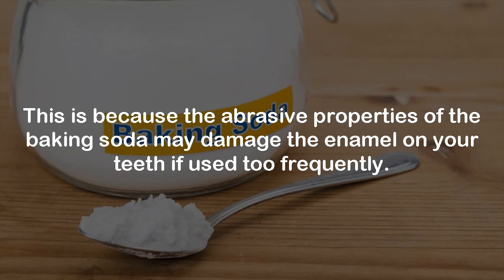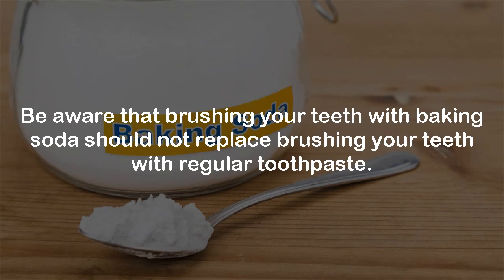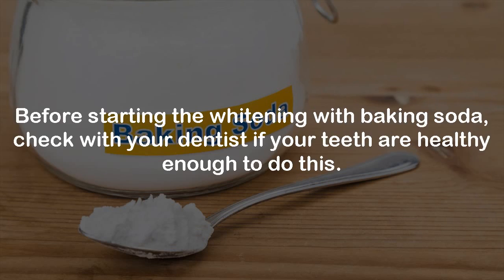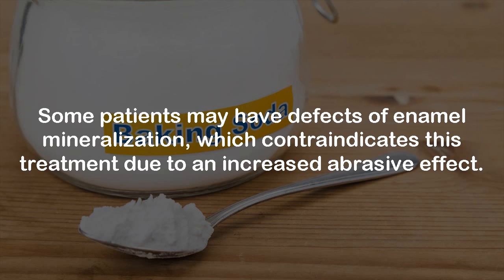Step 5: Be aware that brushing your teeth with baking soda should not replace brushing with regular toothpaste. Regular brushing will help to fight cavities, plaque buildup, gum disease, and keep your breath fresh. Step 6: Before starting the whitening with baking soda, check with your dentist if your teeth are healthy enough. Some patients may have defects of enamel mineralization, which contraindicates this treatment due to an increased abrasive effect.